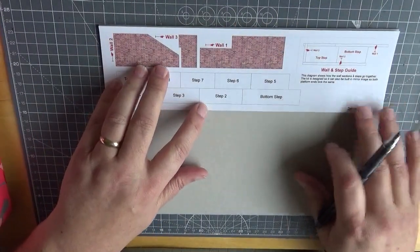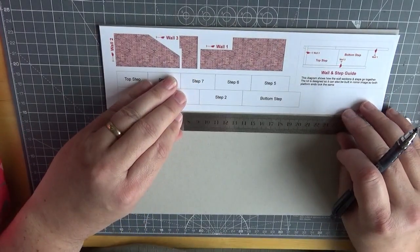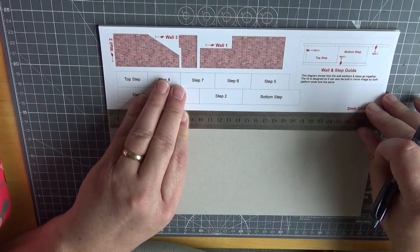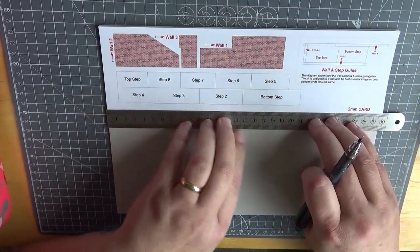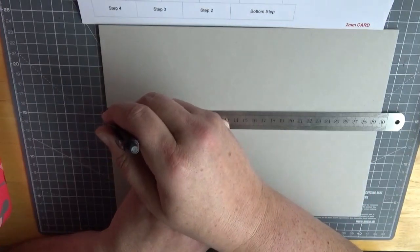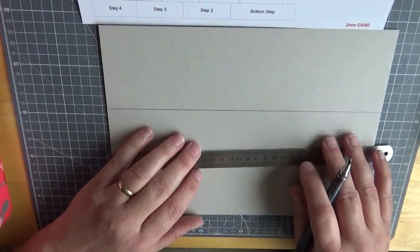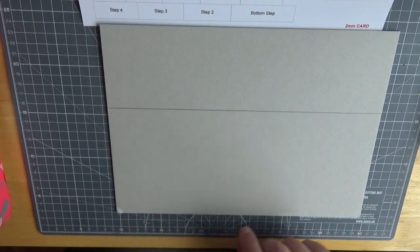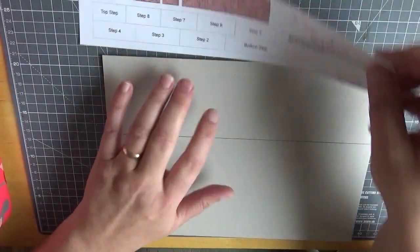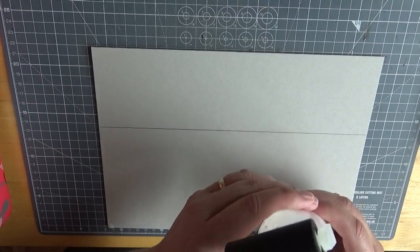We've got those together. Now, because I don't want to get glue over the full card section, what we'll do is bring the steel rule up to meet where the printed paper actually covers the card. We can draw a pencil line down the card, so all we need to do is apply glue just down to this line. Let me show you how this should work — like I said, this is a test. I've never done this before.